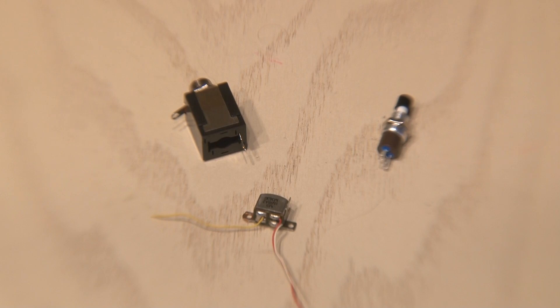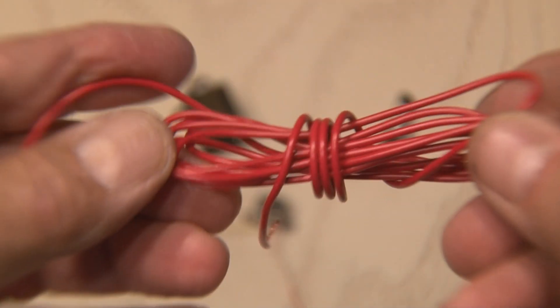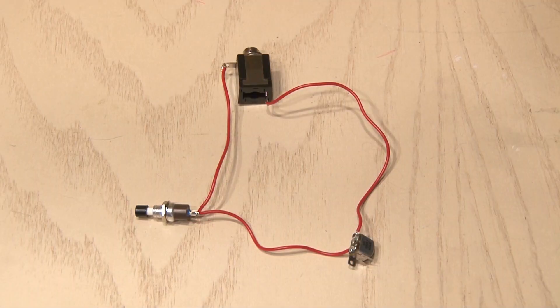Now we've got our three components, it's time to wire them together. Using just some standard wire we're gonna make one contact from the switch to the head, from the other connection on the head to our phone jack, and then from the phone jack back to the other connection on the switch. It's a pretty straightforward circuit.